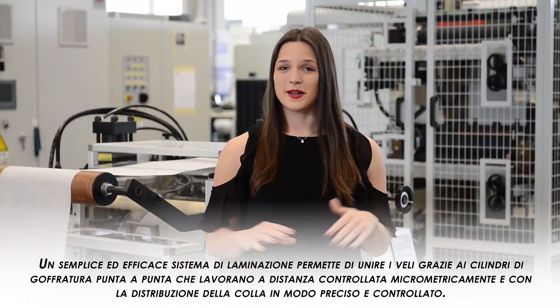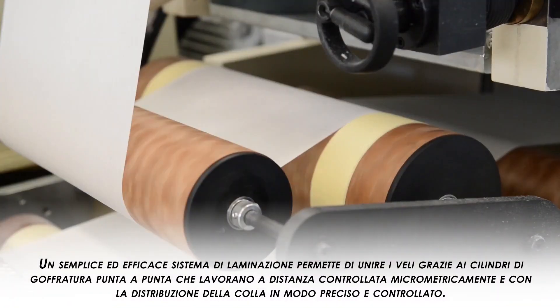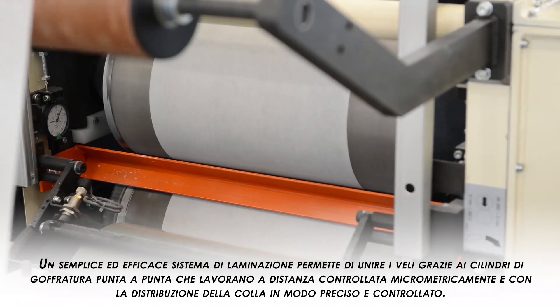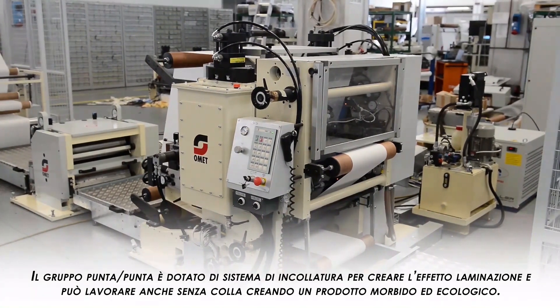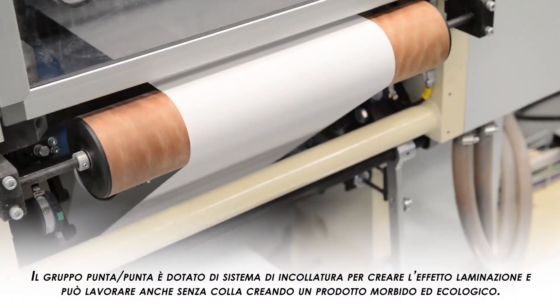An easy and effective laminating device allows the perfect plies union thanks to the point-to-point embossing rolls, which work at micrometric control distance with precise glue distribution. This specific point-to-point embossing unit comes with a gluing system that creates a lamination effect.